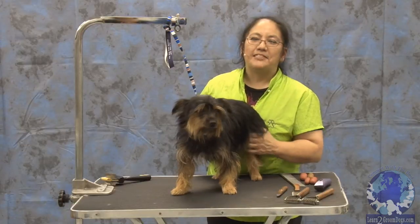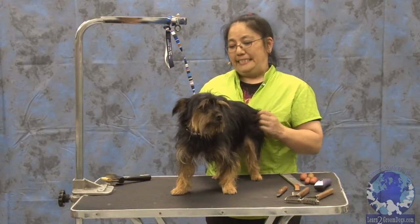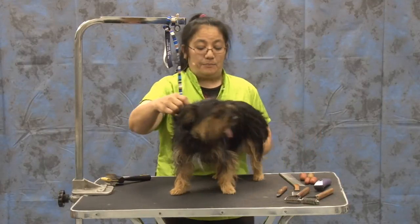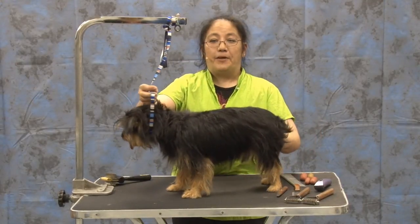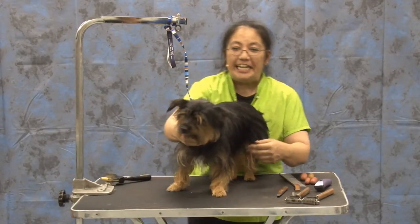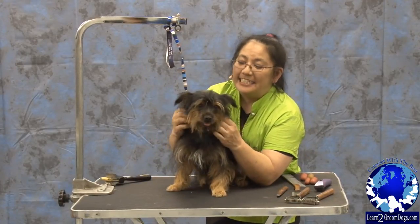He was a foundling off the streets of Miami. He's Yorkie and something — I think his mom found a little short-legged terrier somewhere, maybe Cairn or Westie. I call him my little North Forky because he's got the little down ears and he's a cute little dog.